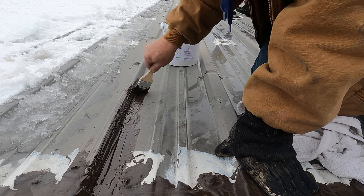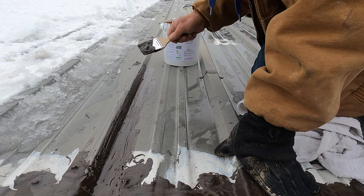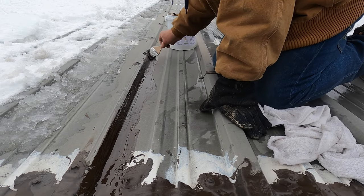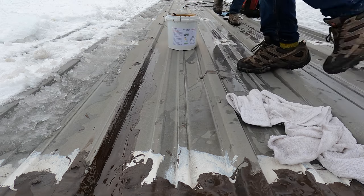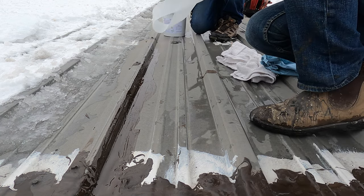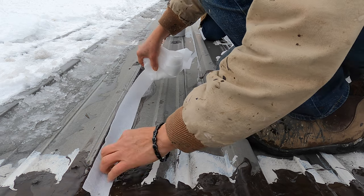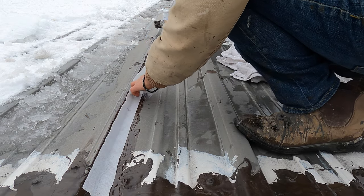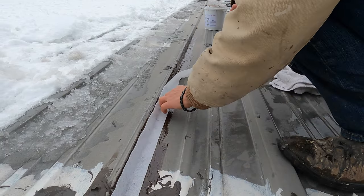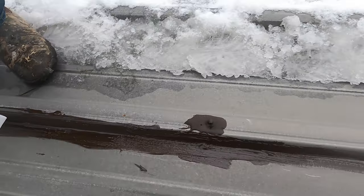Now we do it on the vertical seam. We very seldom find that vertical seams leak, but in this case we found several of these vertical seams that are leaking. My wife comes with a fleece — we've cut it in half, it's a four-inch fleece cut to two inches wide — and she puts it over that seam, just like that.